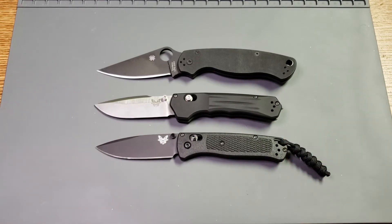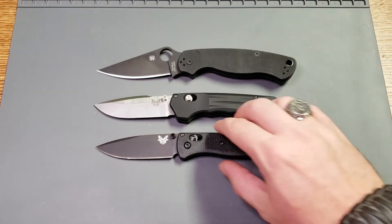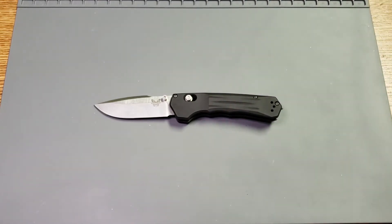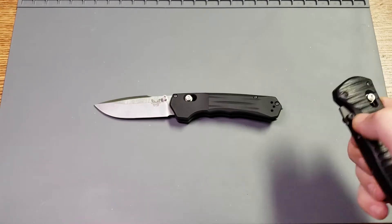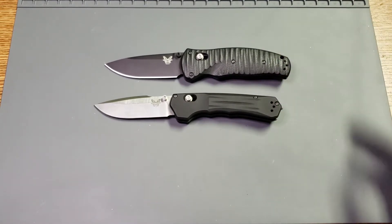This is the Blackout one from Blade HQ. As you can see, it's kind of in that same size area. Let me get one more out here to compare it to, and I'm going to keep this one hanging around because I'm going to reference it again here shortly. There it is up against the Benchmade Volley.